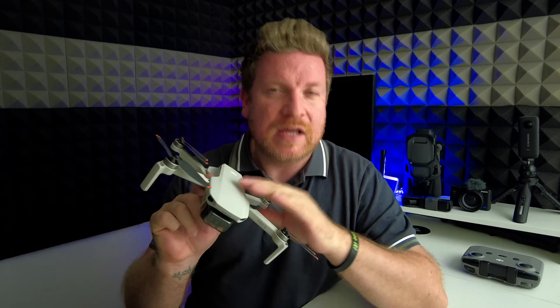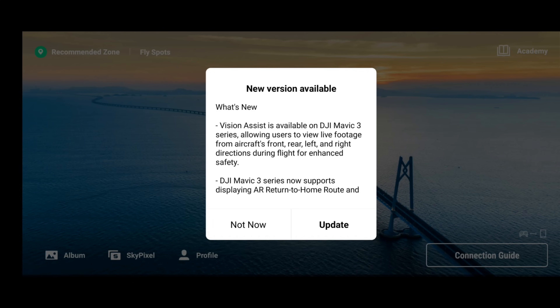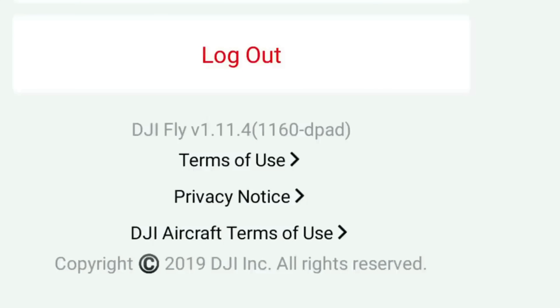DJI have just taken the decision to reverse an absolutely huge safety feature they first implemented in the DJI Fly app shortly after the introduction of the DJI Mini 2. This safety feature was designed for new drone flyers to reduce the risk of crashing upon takeoff. But with the introduction of DJI Fly 1.11.4, this safety feature has been completely reversed. I'm going to show you exactly what has changed with a quick demonstration and discuss why going back to the old way might not be a bad thing.